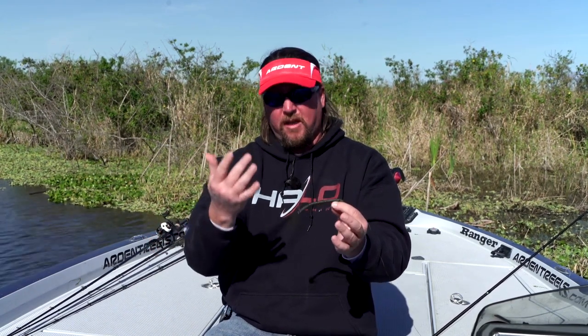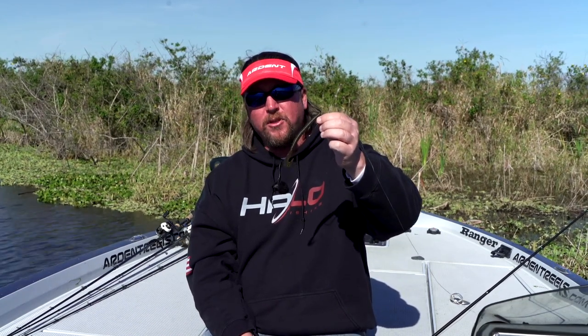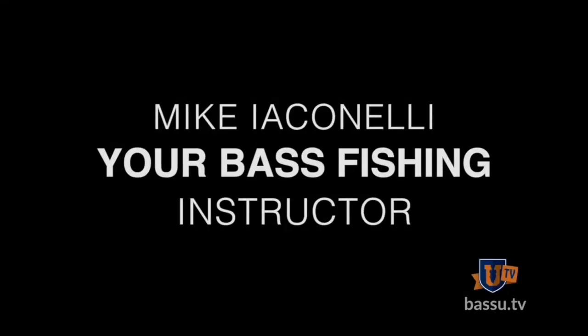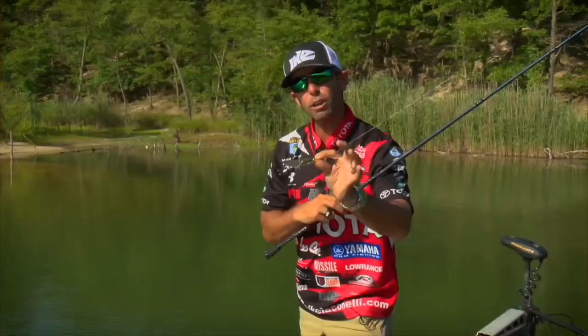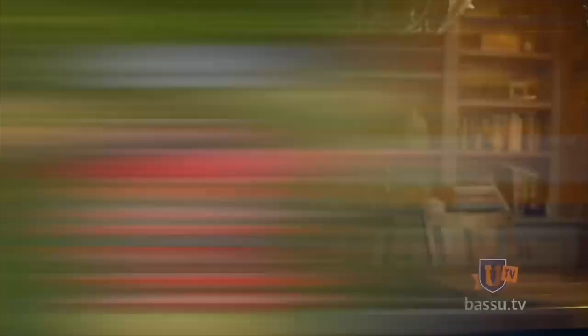If you let it sink down into the grass and hop or drag it, you've got your traditional Texas-rigged worm. So the beauty of the swim worm is that you literally have three baits in one, just by changing your retrieve. The information Bass University provides isn't your basic run-of-the-mill fishing video — this is specific information from A to Z to help you learn, get to the water, and become a better angler quickly.